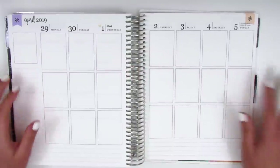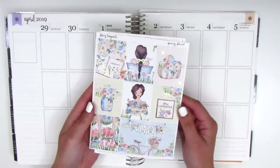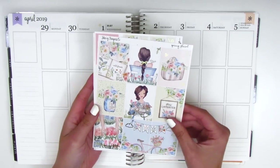Today I'm doing a memory spread again and for this week I have a really pretty foiled kit from Sticky Fingers Co. I picked this up a few months ago and I thought it would be perfect for the transition from April to May.